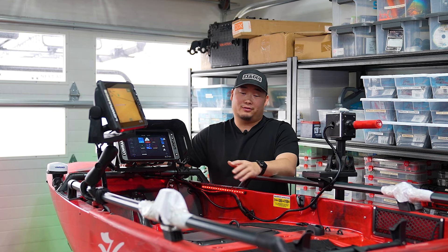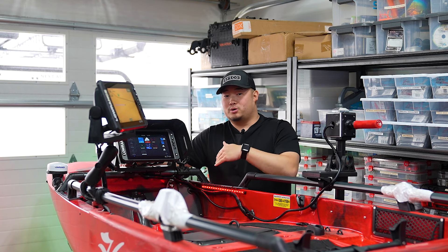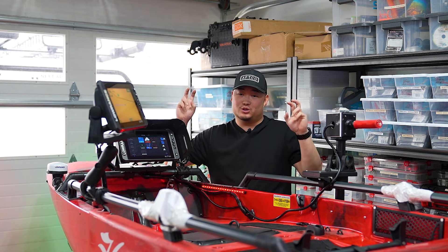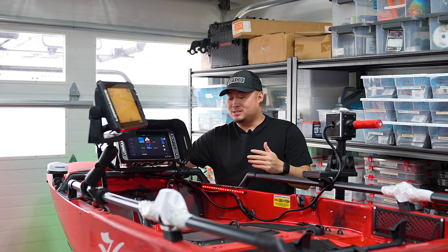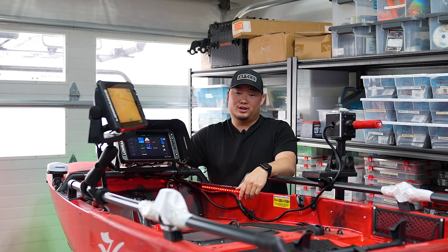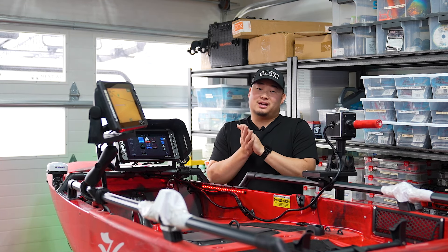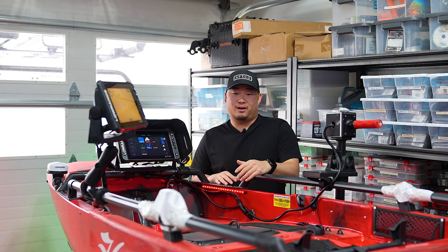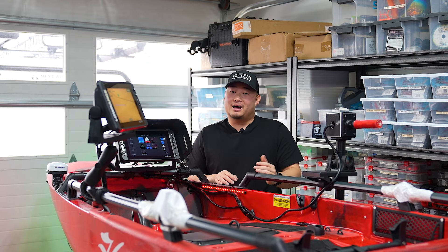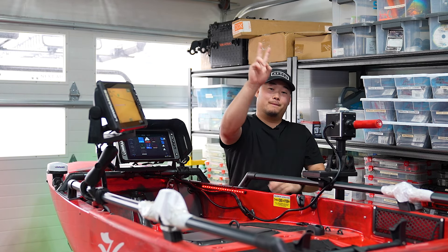After that we just need to get this thing registered, then get through the Sportsman Show, and after that I can finally get this thing wet. The plan for the end of the month is the Sturgeon Social — a local community event where a bunch of kayak anglers get out and chase white sturgeon. I haven't caught one out of a kayak before, so I think it'll be a fun video horsing around with some four, five, six foot fish. The fishing season is finally back, the weather is getting warmer, and as always I appreciate you guys for watching.